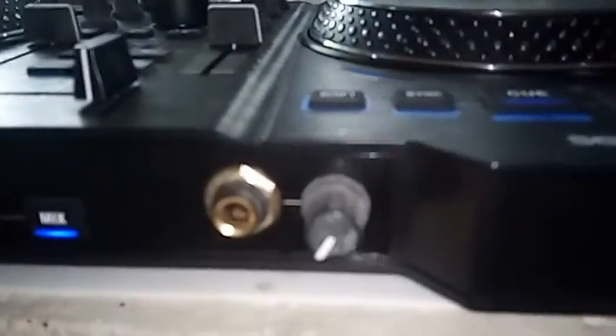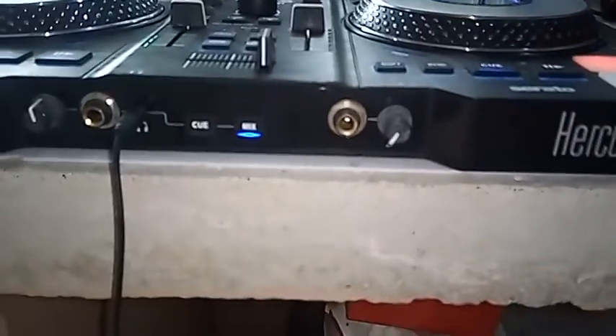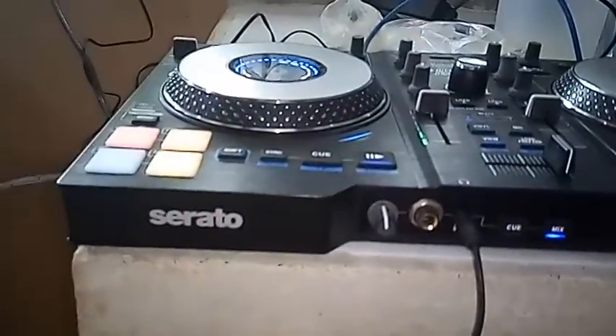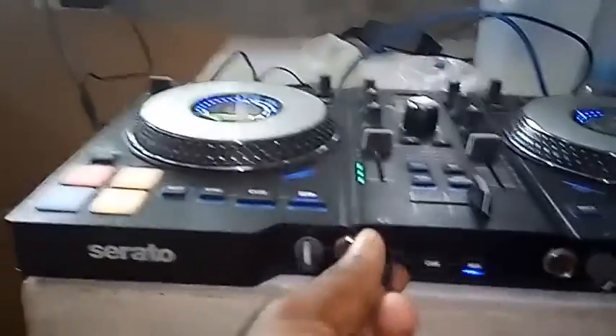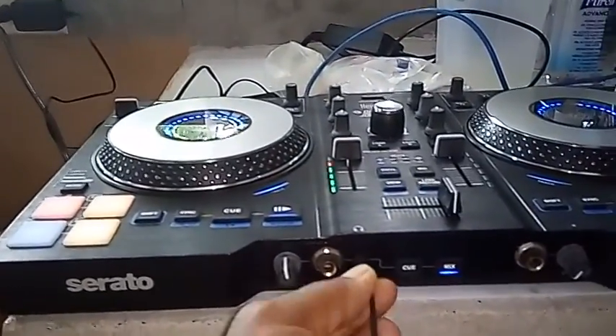As you can see it has a mic jack here with a mic controller. It has a cue and a mix button for the headphones. It has two jacks for the headphones — a quarter-inch jack and a smaller headphone jack — and it has a volume control for the headphones.